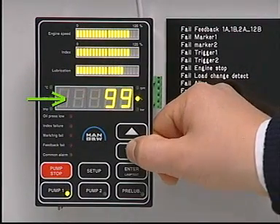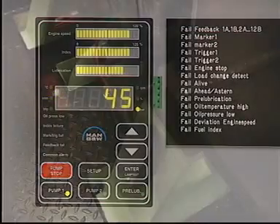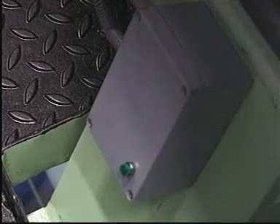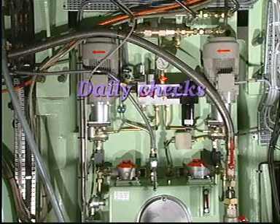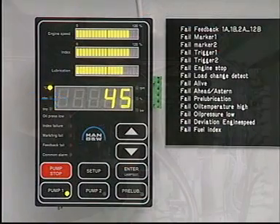Check that the pressure builds up to 40 to 50 bar and check each of the feedback indicators to confirm that all lubricators are functioning properly. Check that the oil temperature is between 40 and 60 degrees centigrade.